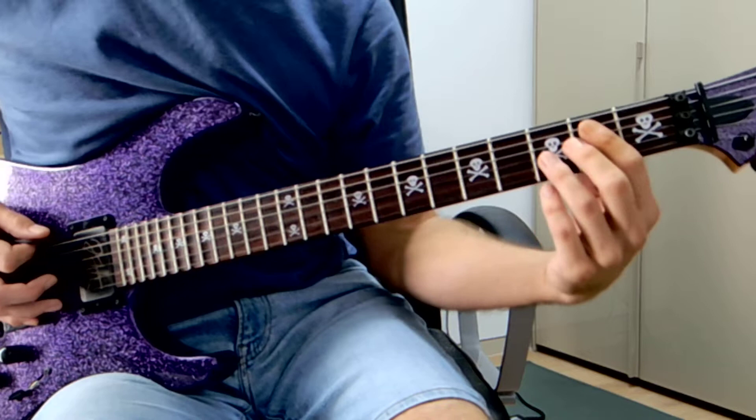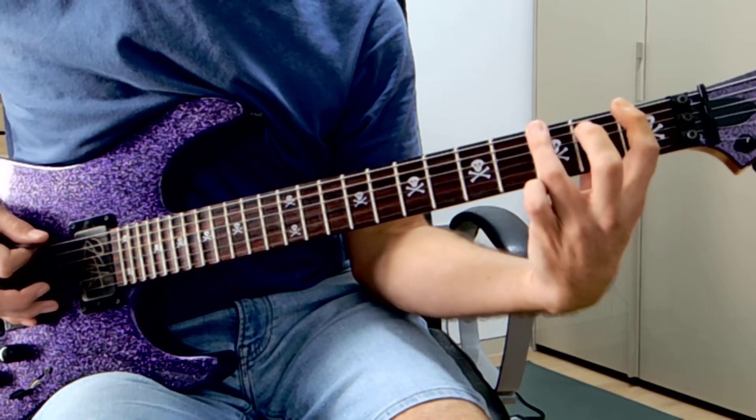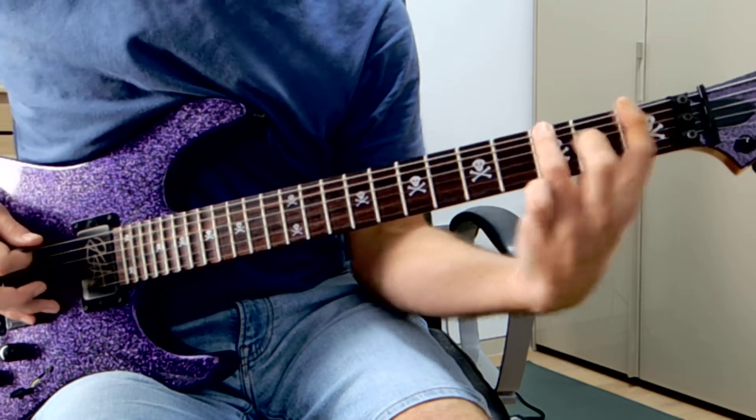The next part is just: open, one, three, and then this — okay, it's like a bend. That's what we've got.